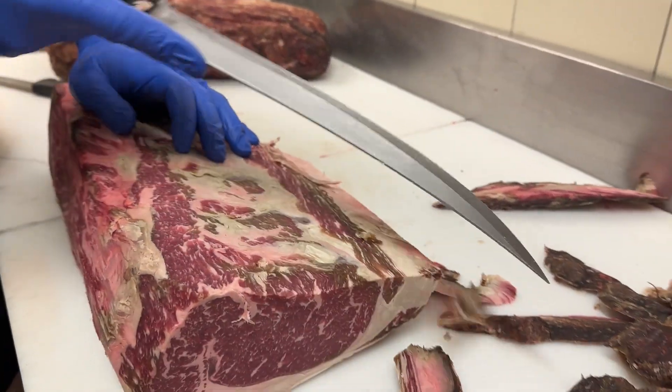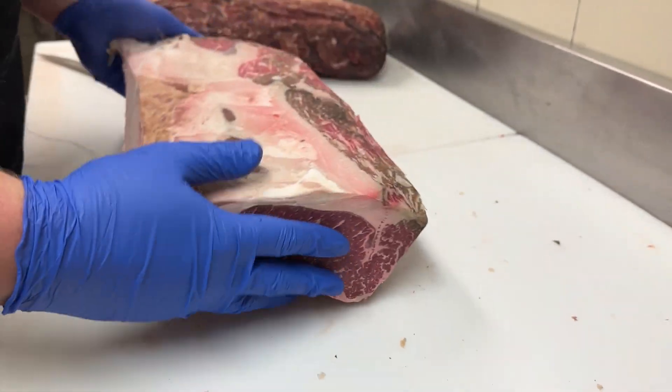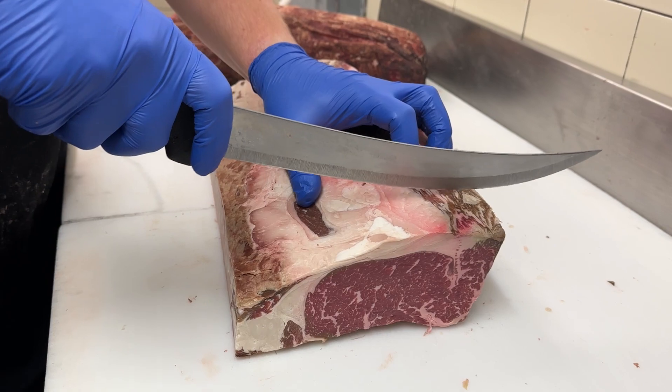This looks good to cut into steaks now. Any extra trimming we can do after they're cut into steaks.